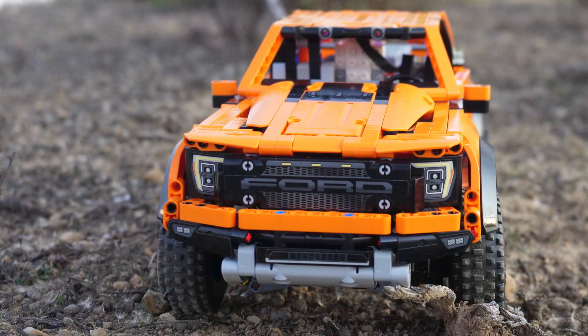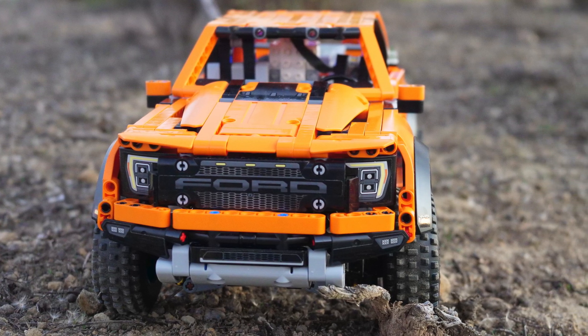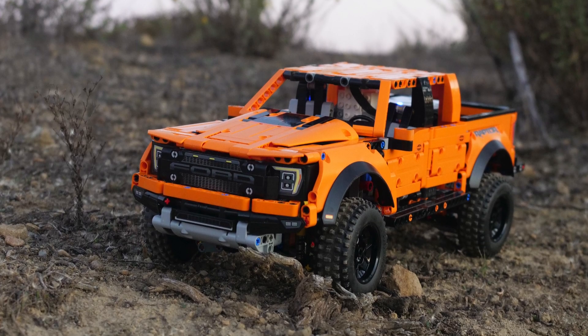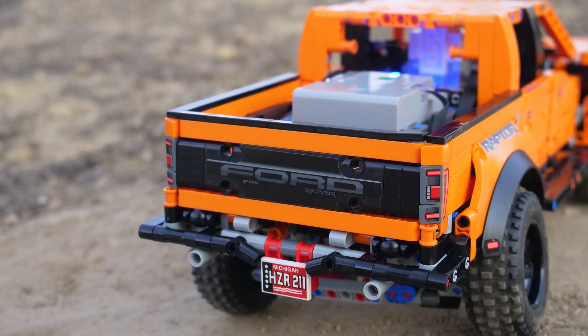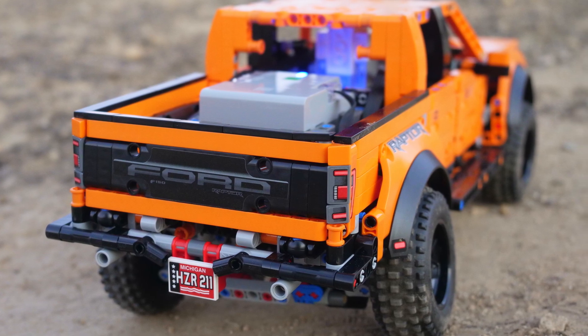Unfortunately, since the headlights are stickers, you cannot use the Powered Up lights for the headlights. However, you can use the extra port in the Control Plus hub for the Boost color and distance sensor to make the Ford Raptor fully autonomous. You could place the sensor at the front to make the car self-driving, or you could place the sensor under the car so that it can follow a line.